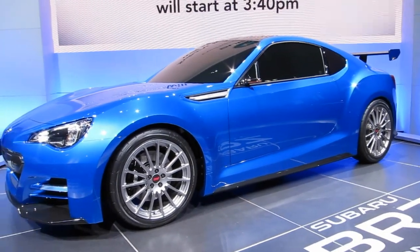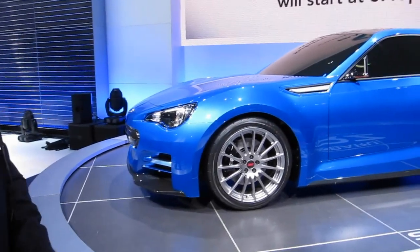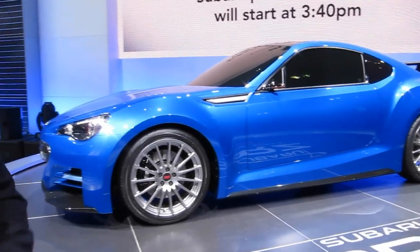We hope you enjoy it — it's the new BRZ STI Concept. Even though it's a concept, that means companies usually two or three years down the road take most of the features or even make the concept into the series car. But this is very, very close to the actual car. In fact, in only about three weeks we'll show the actual car — very, very similar to this one. So what we're seeing here today is really close to what you're going to be driving soon.